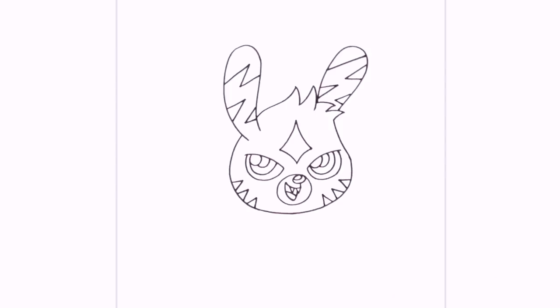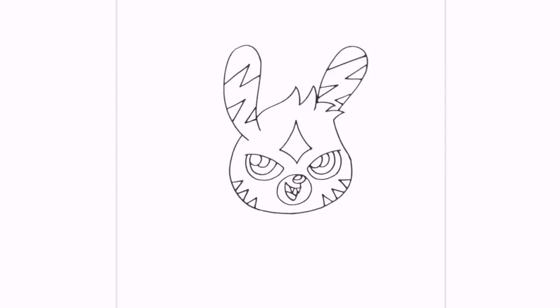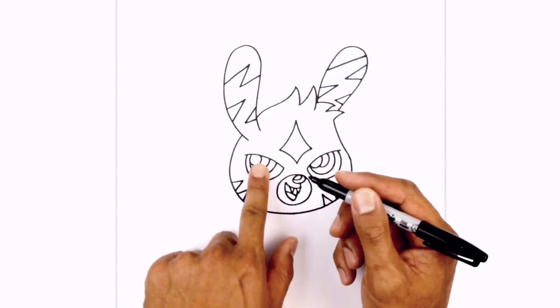Now that we've got the head let's work our way down the body. I'm going to start with the arm first, just below the eye underneath the head. We're going to curve out and then down, round up the hand and pull it up in the opposite direction, leaving a little gap below the head.